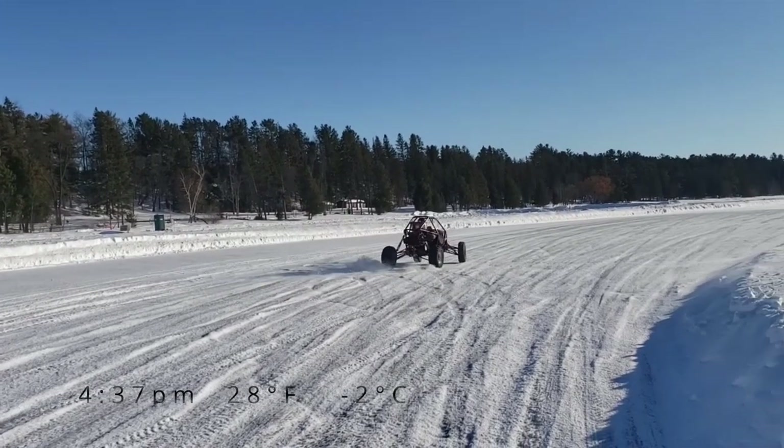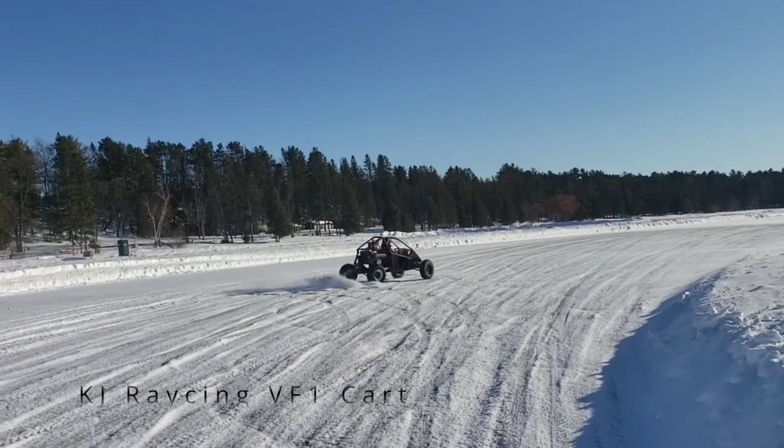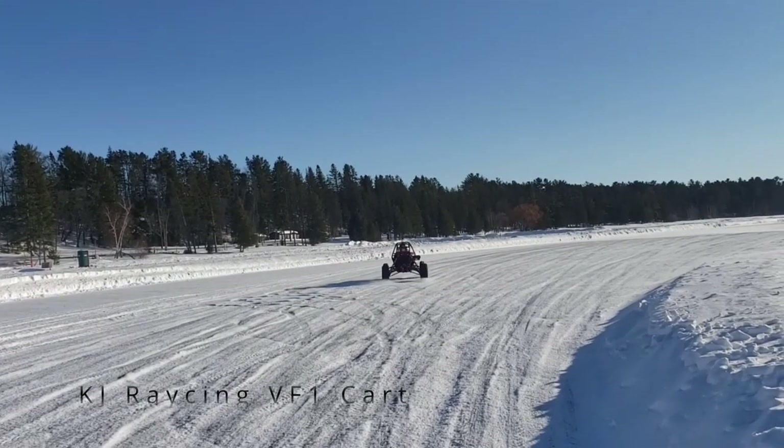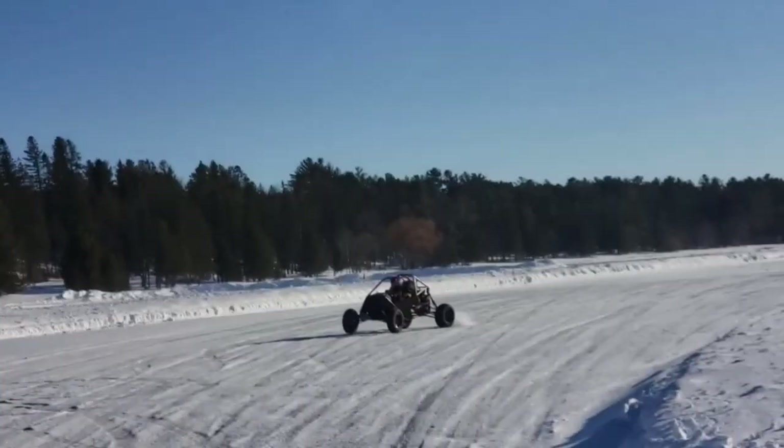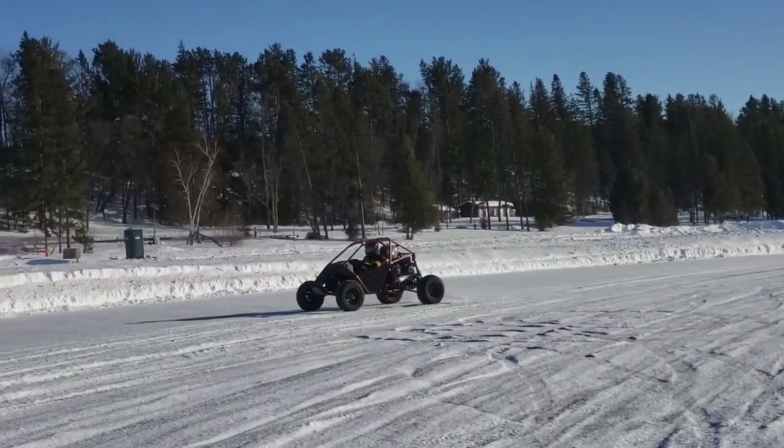After the races were done we figured, well, let's take a cross car out and see how it does on this track. It did terrible — it was almost impossible to drive in a straight line — but nonetheless it was pretty fun to take it out. It just goes to show how impressive those cars really were.